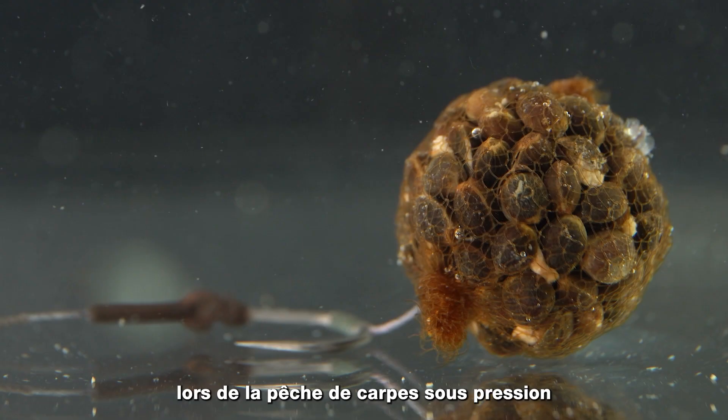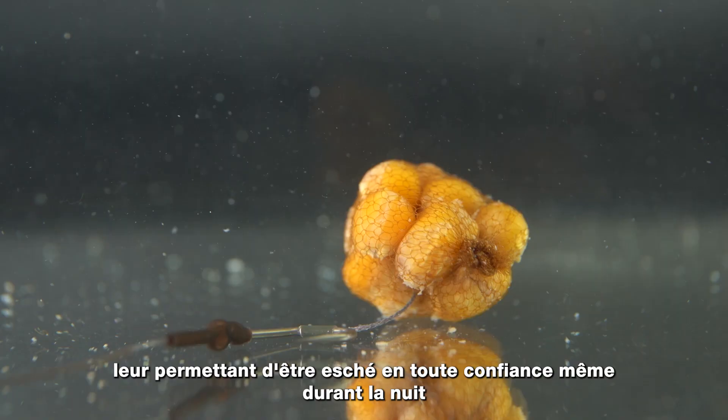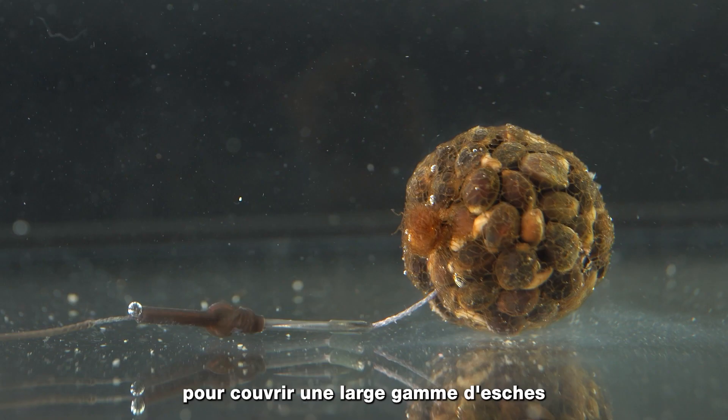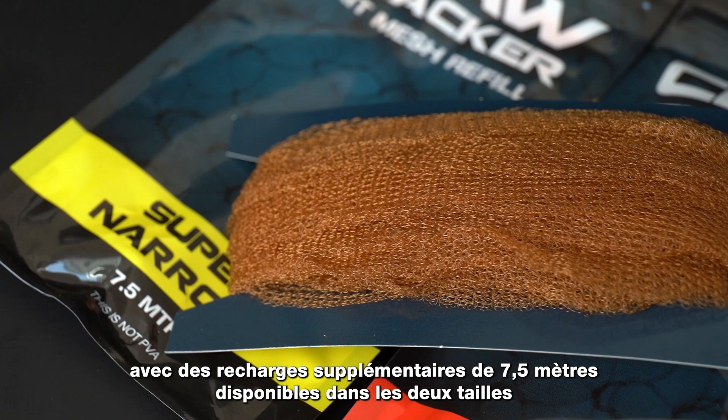Use the mesh to present alternative hookbaits for an edge when fishing pressured carp — from pellets to particles and natural baits that can't otherwise be presented on a hair — allowing them to be left out confidently even overnight. Available in super narrow and narrow to cover a range of hookbait options, with additional 7.5m refills available in both widths.